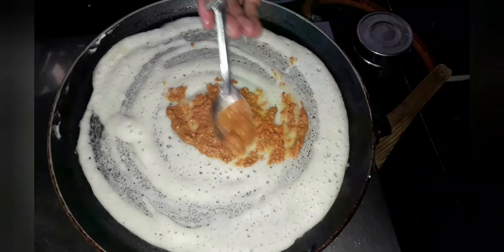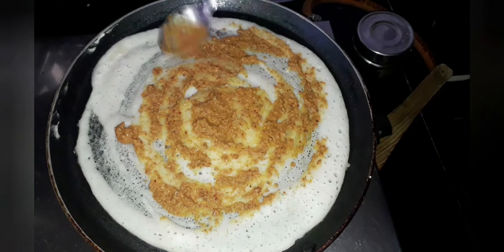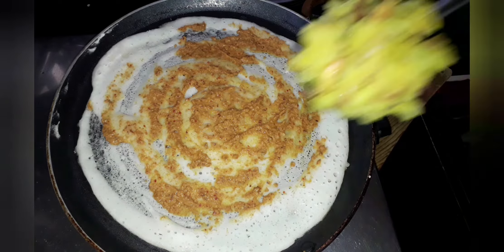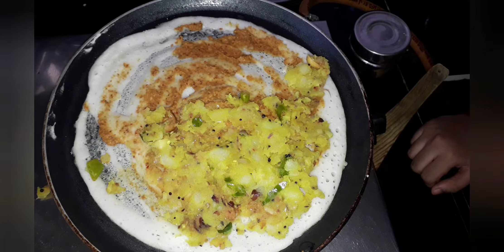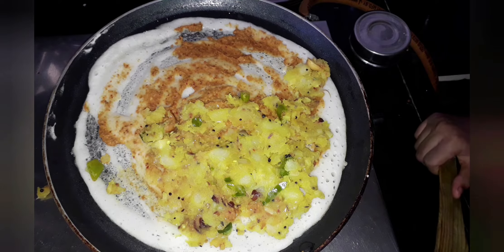Now it's cooked — let's keep it on low heat and add the masala paste which we made, spreading it all over the dosa. Now let's add the potato masala to only half of the dosa, because we are going to fold it. Now let's fold it.